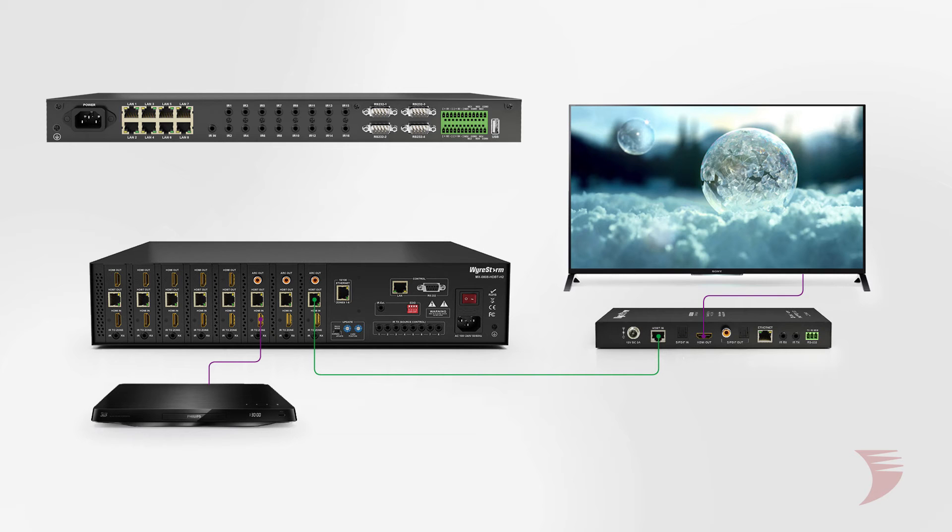To control the source, connect a WireStorm emitter into the TX port of the Annato. If using a third-party control system, use your manufacturer's emitter. To control the display, connect a WireStorm emitter to the TX port of the receiver. From the Annato or third-party control system, use of the cab IR link cable is required to connect the RX port of the WireStorm device.